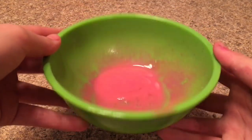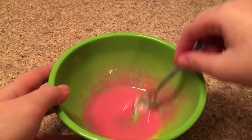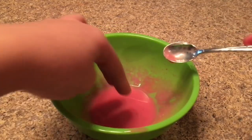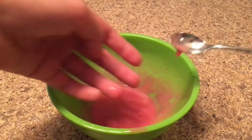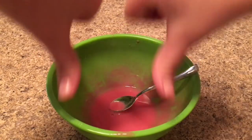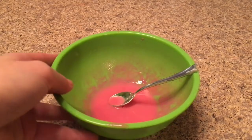Okay guys, here it is and it unfortunately looks like soup. This is not slime — it was a complete fail. It's not even poke-able or anything, so this was a big thumbs down. I'm so mad this does not work. But let's move on to the next no-glue slime recipe.